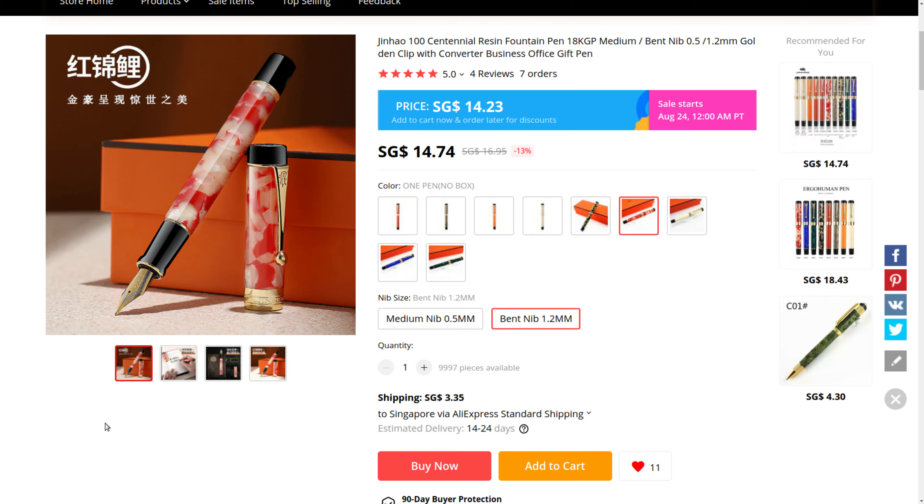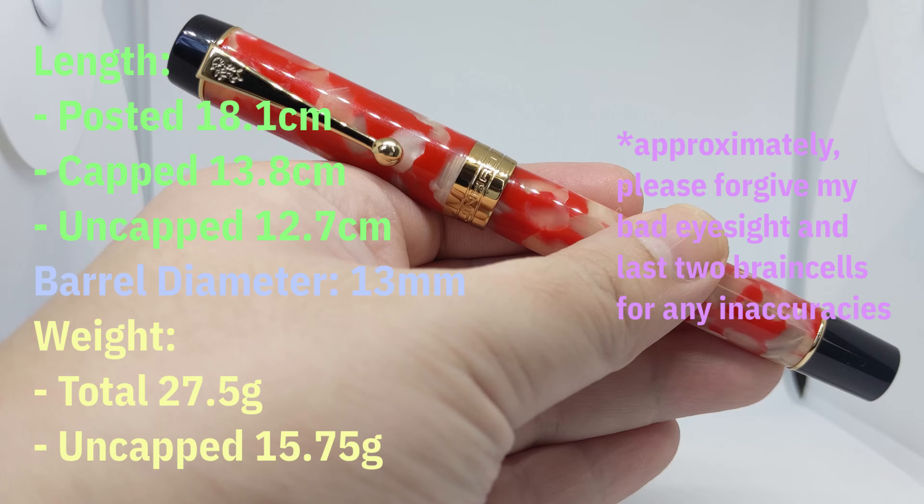We've covered Jin Hao before — a relatively recent manufacturer that makes affordable pens. This one, however, is a little north of their usual market segment. Pricing for this particular one was $18.09 Singaporean, or $13.30 American — a slight price drop from when it was first launched. Something I've noticed with pens in this price range: more room for adjustment compared to the lower-end models. We know Jin Hao is trying to climb the value chain, so how about this one?